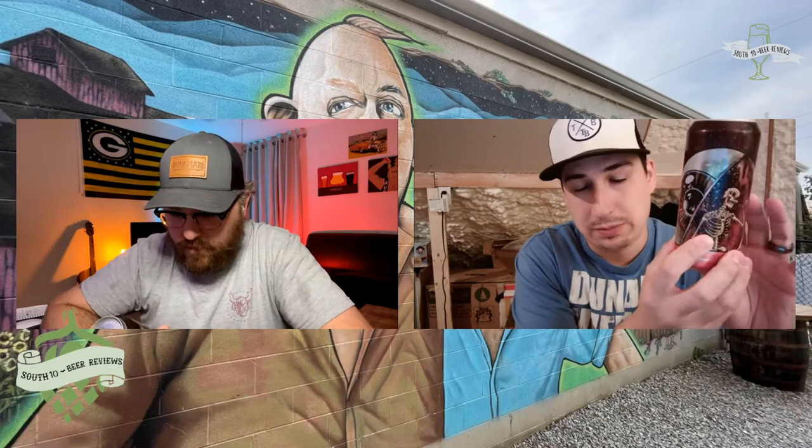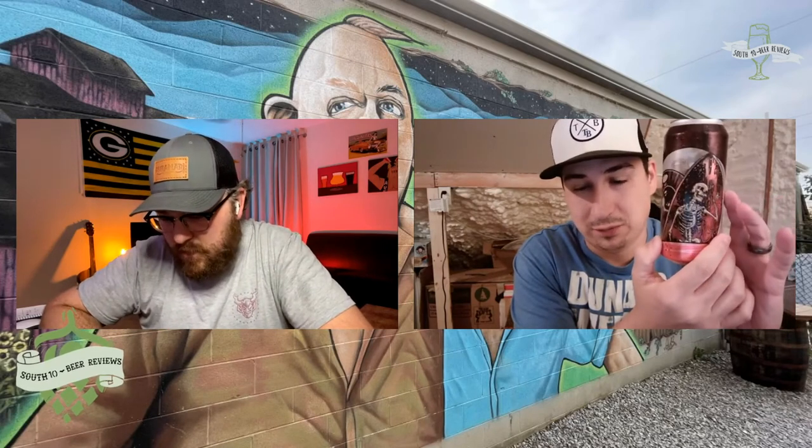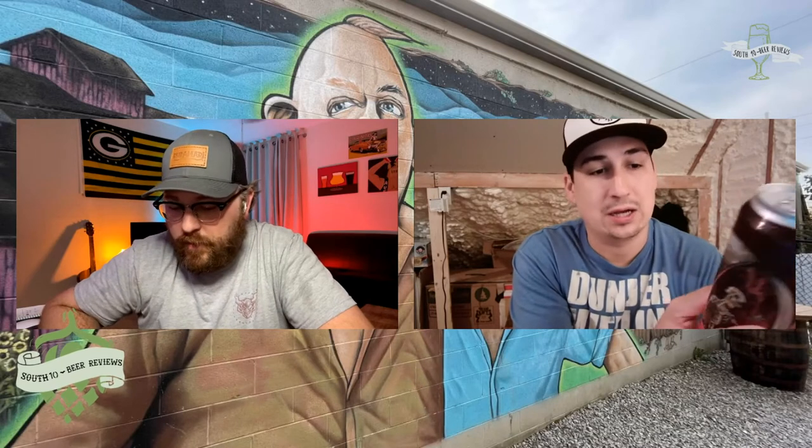The label kind of looks like an eyeball and a skeleton in an eyeball — crazy looking can. I was on their site and a few things drew me to this can specifically: number one is the can art. It was the one with a full skeleton that drew my attention. Also, the name is a lot shorter than the rest of them — not gonna lie, that played a part.